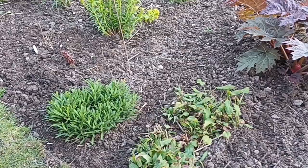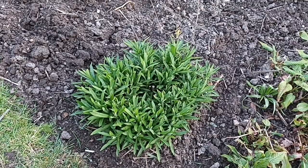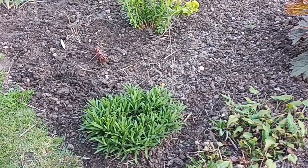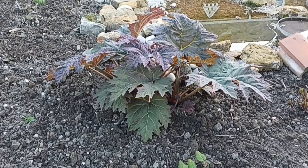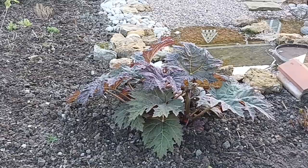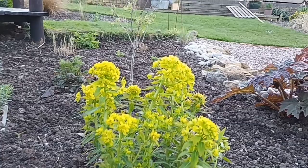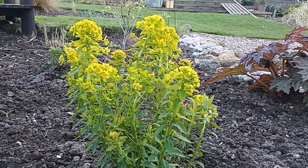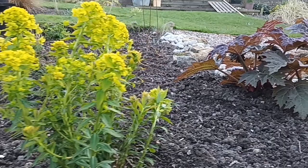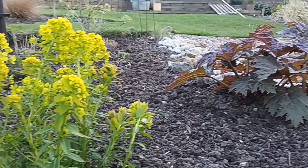This is the symphyotrichum - this one's Marina Wolkonsky - just starting at the moment. It has a beautiful purple colour and gets to about four or five foot high when finished - an absolute beauty, so you should try and get hold of that one. The rheum palmatum, which I mentioned earlier, is likely to be atrosanguineum - it's doing really really well. The euphorbia here is what they call the marsh spurge - Euphorbia palustris Walenberg's Glory - and it loves damp wet conditions. The runoff from the ponds must be reaching it because it's doing the best I've ever seen it.